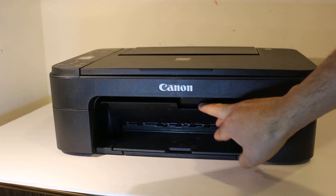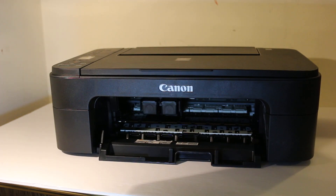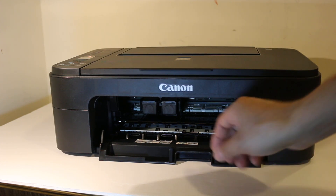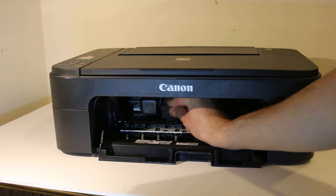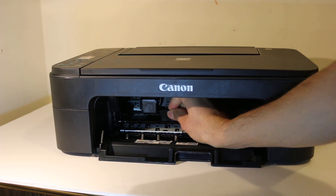Take the ink cartridges out. As you can see, there is a hook here, so you can move it like this. Now it is in the position where we can take the cartridges out, so just press a little bit down and it will automatically start to come out.